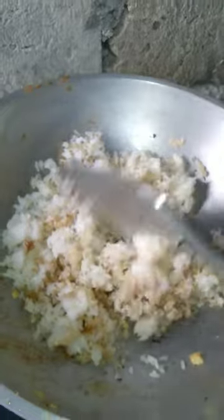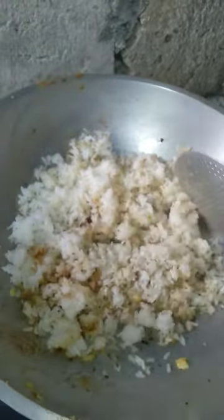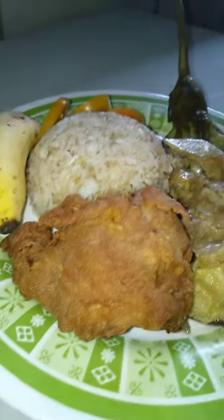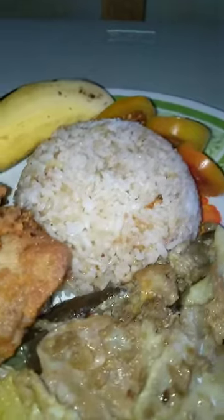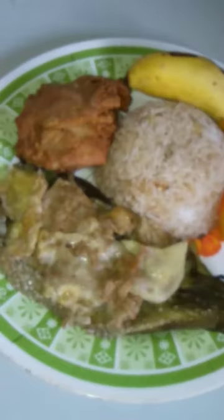By the way, I added a teaspoon of soy sauce to give it color and flavor too. After mixing, you can plate it right away. Then add your favorite side dish and your favorite fruits. There we go — that is our Chiksilog. Enjoy, guys, and I hope you like it. Thank you!